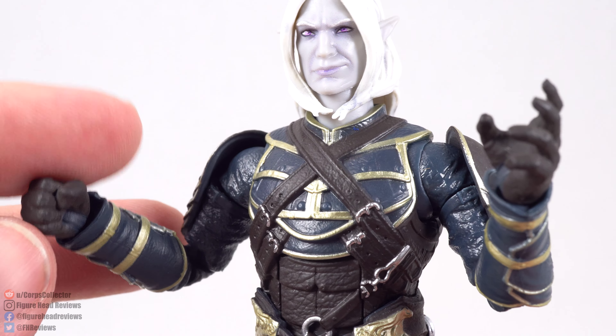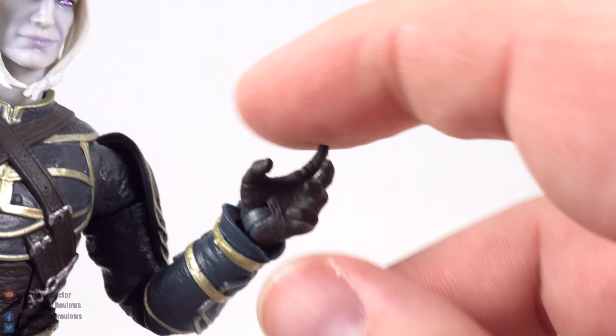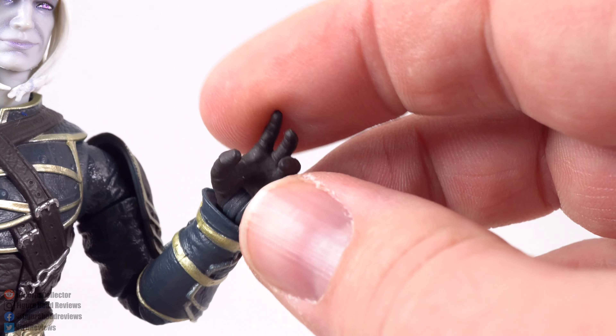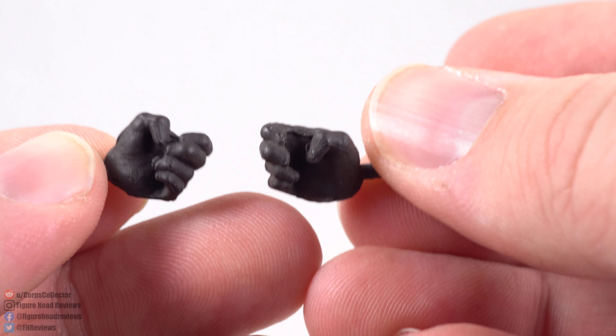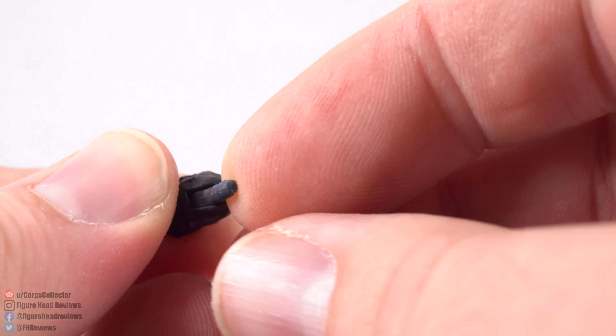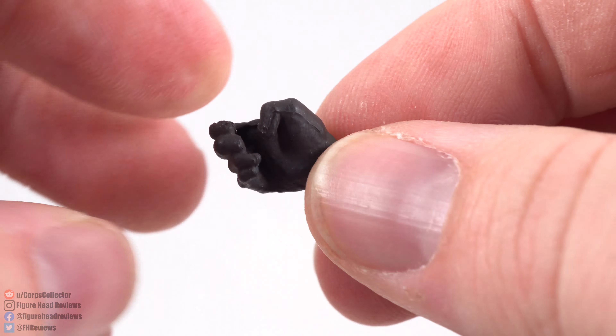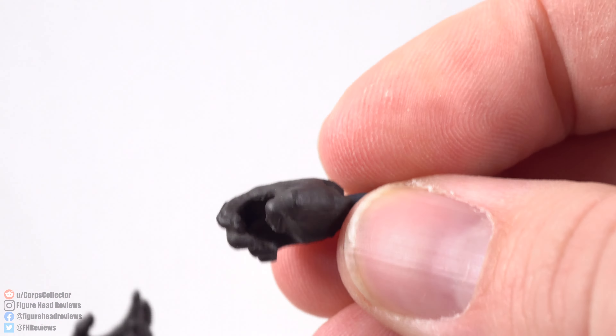We do get some interchangeable hands. On the right-hand side there's a fisted hand, and on the left side an open gesture hand — great for holding the Onyx figurine. We also get sword-gripping hands for each side, which are identically sculpted for right and left. One thing I'm really happy about is that the sword-gripping hands have the ulnar and radial type hinge versus the flexion and extension hinge of the others, which is so much better for weapon-holding, especially swords. Very happy Hasbro included those.